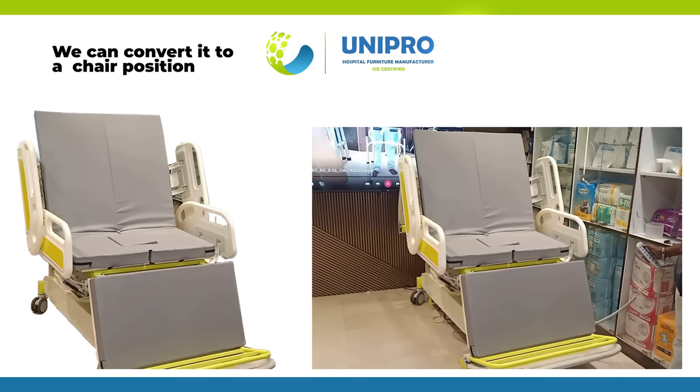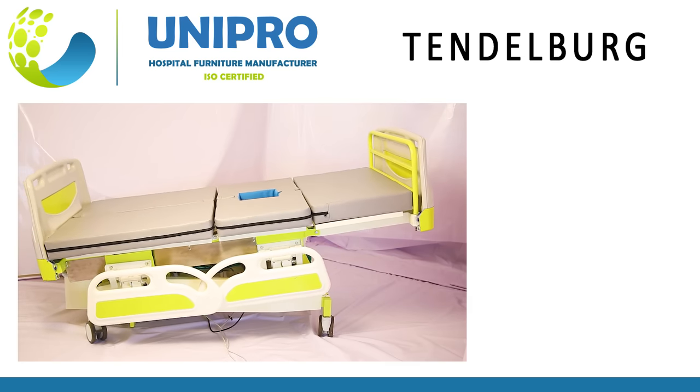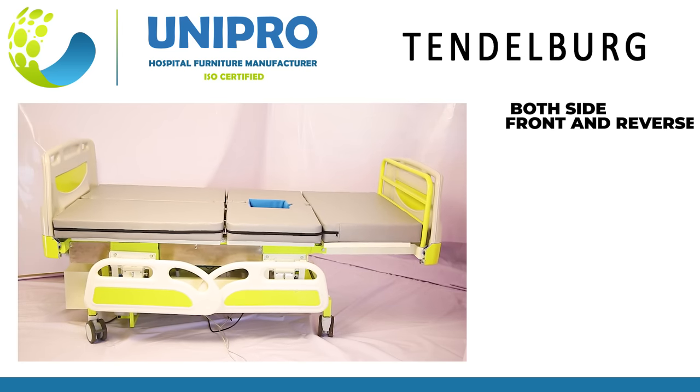We can convert it to a Chair Position. Tendalberg Both Side Front and Reverse.